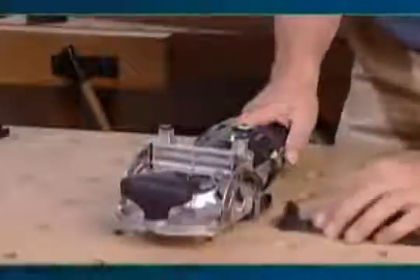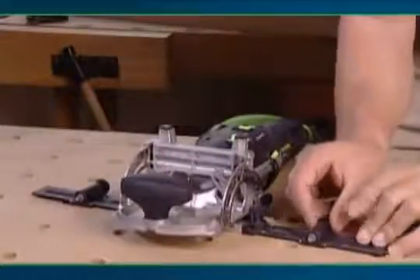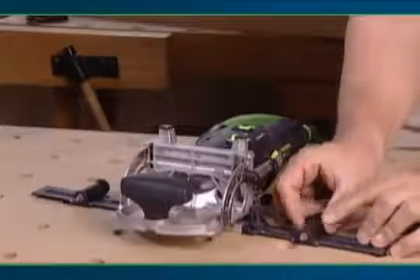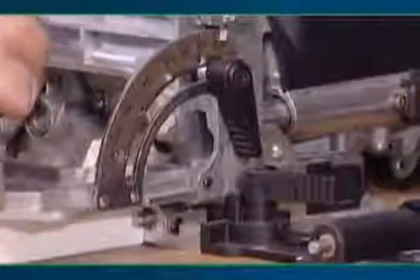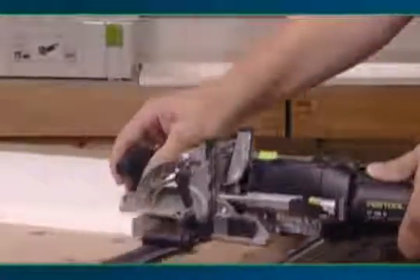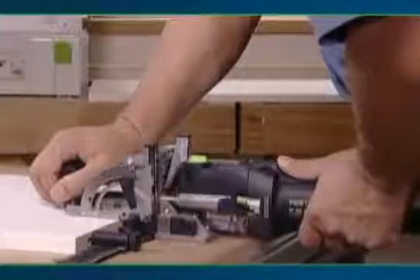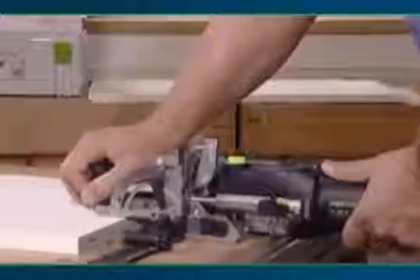Flush panel joints can be made quickly and easily with the Domino joining system. First, attach the cross stop to the Domino Joiner. The cross stop allows you to repeat hole spacing easily and accurately. With the cross stop attached, position the Domino Joiner on the edge of the workpiece using a stop pin. The first mortise is cut without clearance to index the workpiece. Mortise the remaining holes with clearance to allow for positioning inaccuracies.